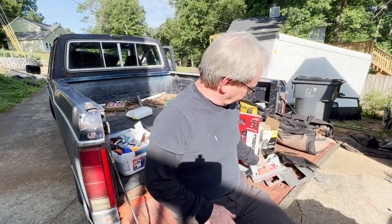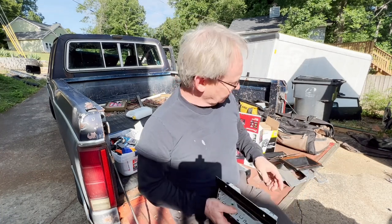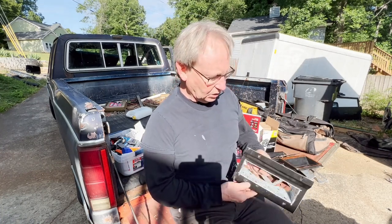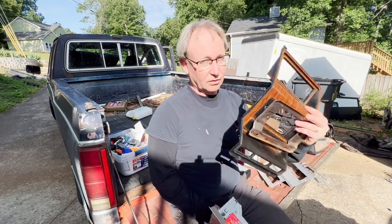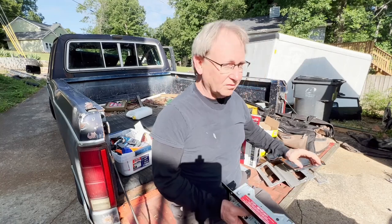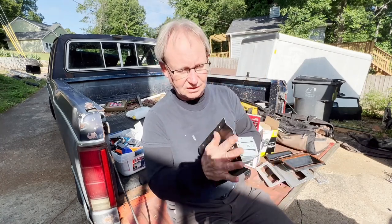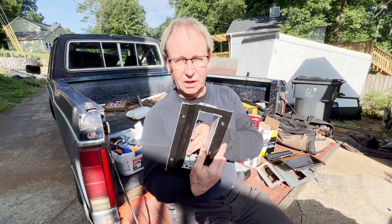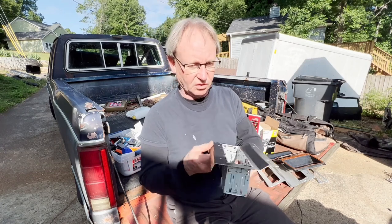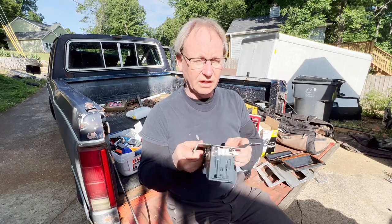Even if you get one of the bigger touchscreen ones and you want to save your original cover trim plate, you're still going to need to make something to mount the radio in to fill that space. Let me go over and show you how I did that in the vice.